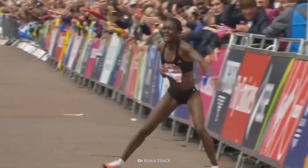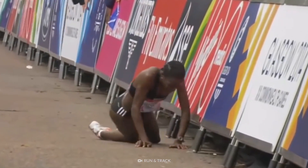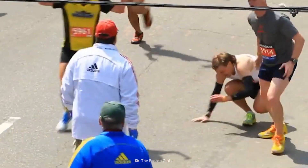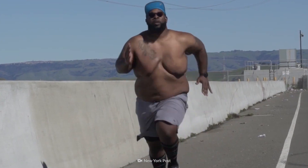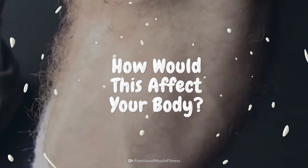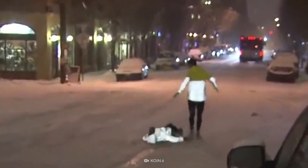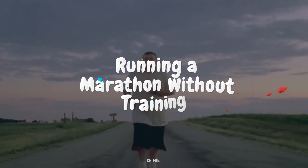The marathon — one of the greatest feats of strength and endurance in the world. Some runners prepare for months, maybe even years. But for today's challenge, we're going to complete a marathon without any training. What kind of effects would it have on your body? Well, on today's episode, we're going to find out. This is your body on running a marathon without training.